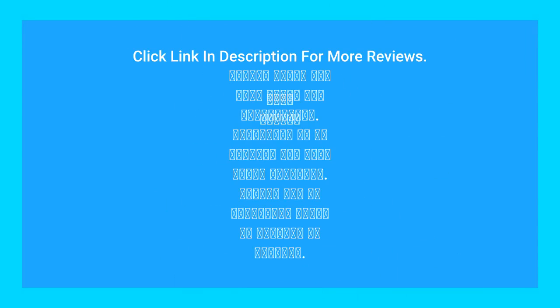Click the link in the description for more reviews and more information. Please subscribe to my channel for more great products, and use my affiliate links to support my channel.